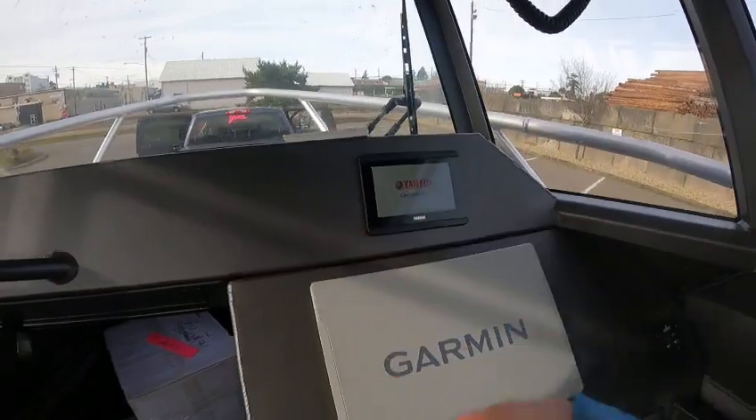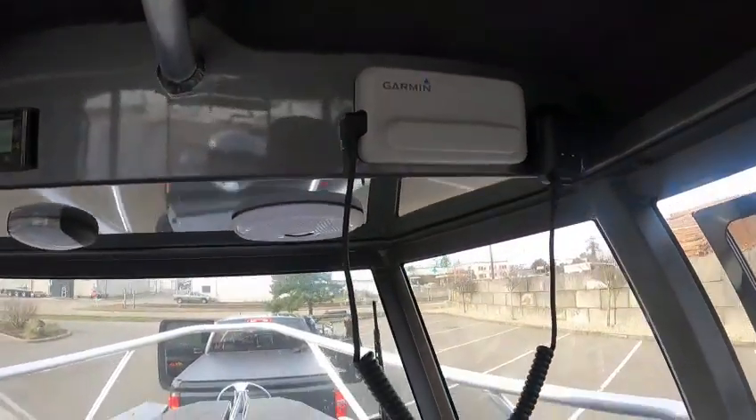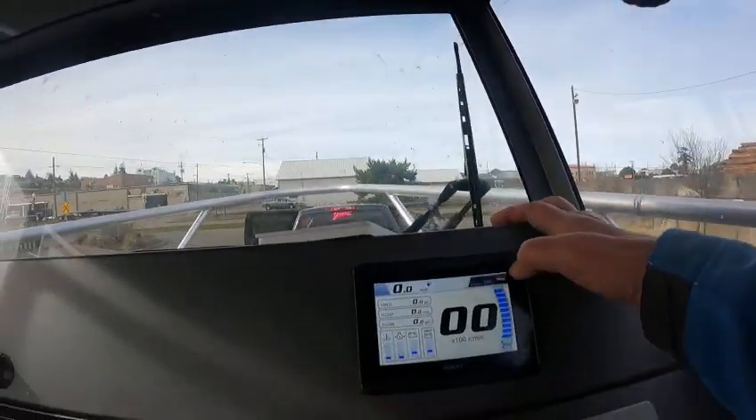This is warming up — this is that CL5. And then you've got your Garmin VHF right there. Okay, fuel.